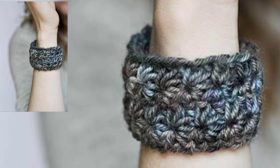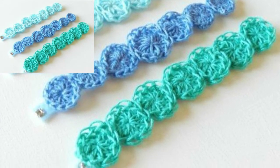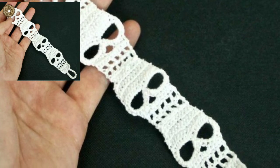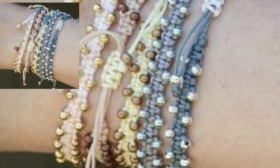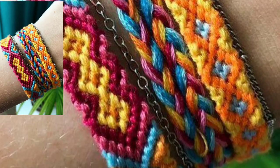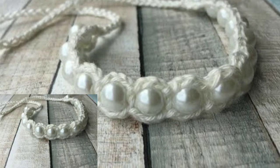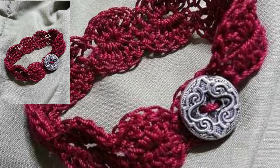All the crochet bracelets are so stylish and trendy, and I hope that you love this collection. Different people have different choices and different color preferences — some people like dark, light, or bright colors. So in this video we have different types of colors and designs. This is a beautiful collection for those who love to wear crochet bracelets and want to know about the latest fashion and latest designs.